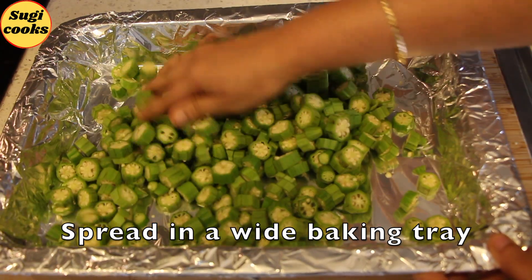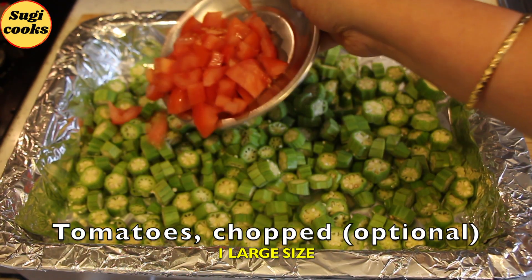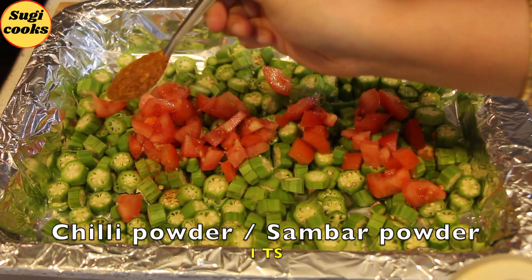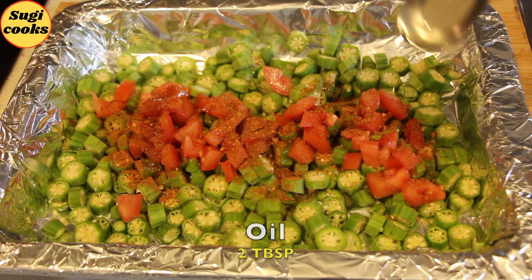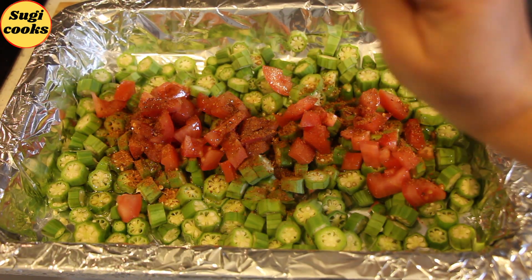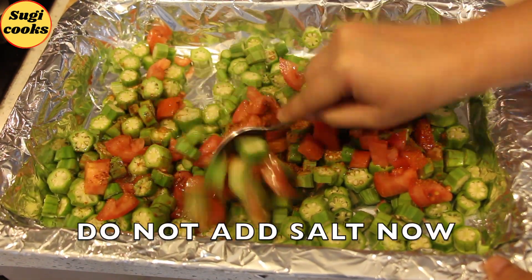Spread the cut lady's finger in a baking tray lined with baking paper or aluminium foil. Add 1 large tomato roughly chopped, 1 teaspoon chili powder or sambar powder or any masala of your choice, and 2 tablespoons of oil.